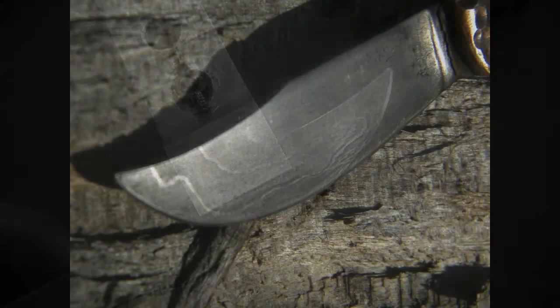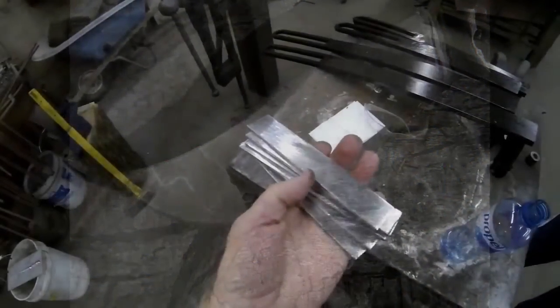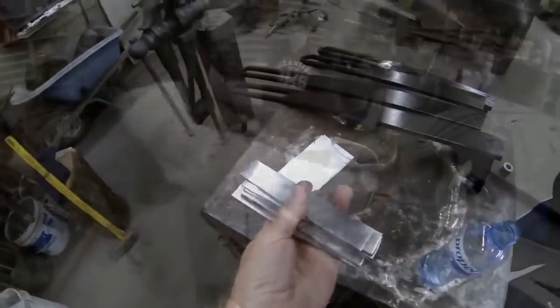The look that we're going for is a subtle look. We're not looking for the in-your-face type of Damascus. We're looking more towards the samurai sword looking Damascus where you can just barely see the layer lines.